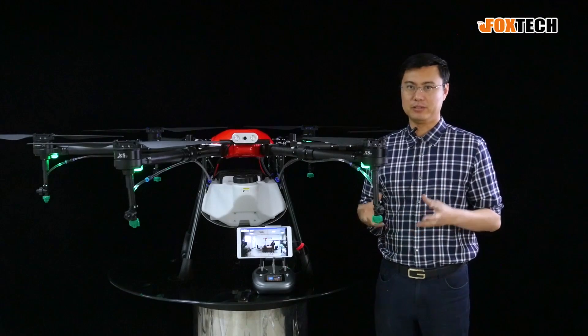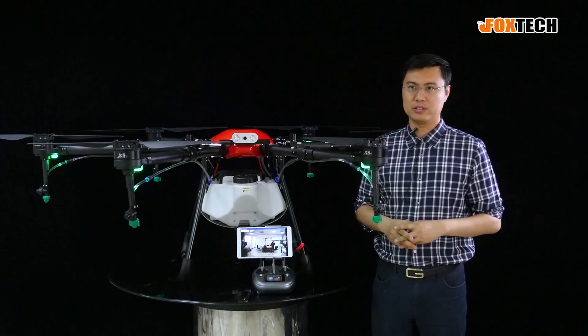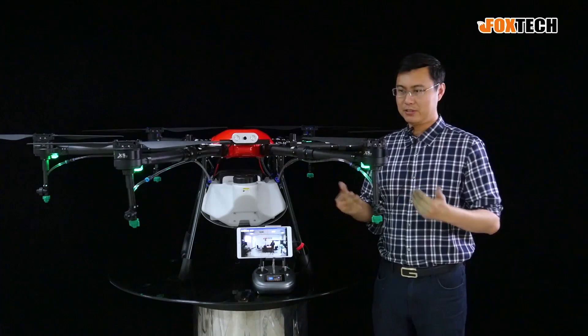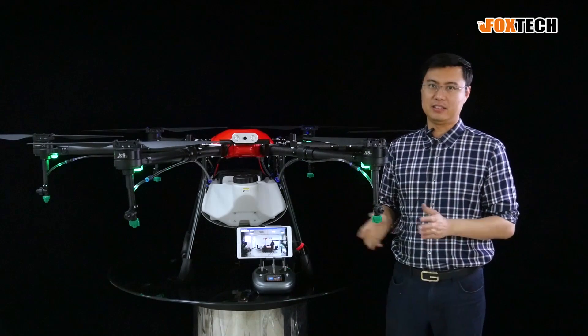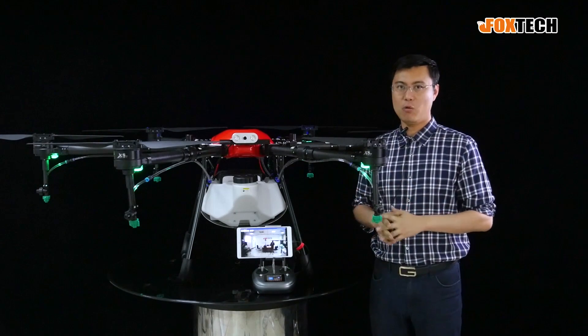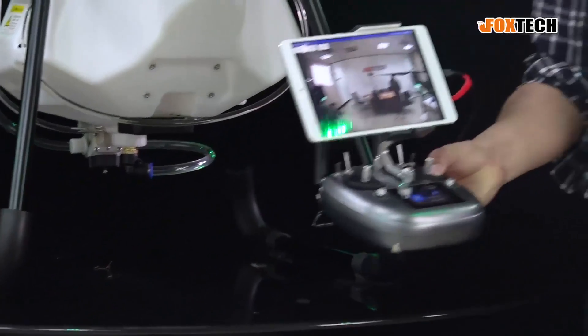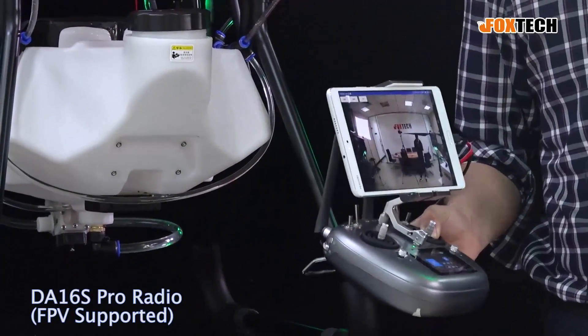I think simplicity is the most important part for an agricultural drone. You cannot expect a farmer to learn everything about a complicated drone — that's not applicable. The whole design of the Thea 160 is very simple. As you can see, this is our newly designed radio, the DA16 Pro, which has the FPV function.